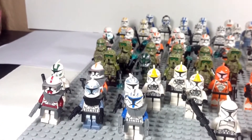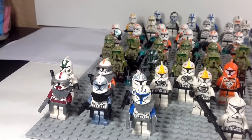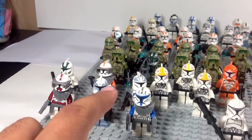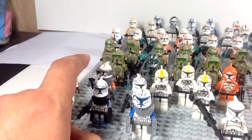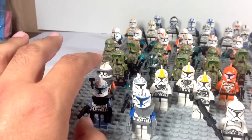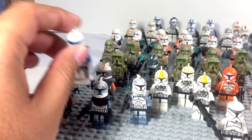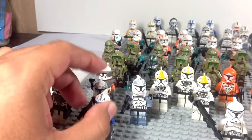So let's go ahead and start taking a look at them. Here in this corner we have my Phase 1 clones: Fox, Wolf, Rex, Agre, and Cody. Cody needs a Phase 2 release pronto. Over here at the back we have a Phase 1 wolf pack trooper.